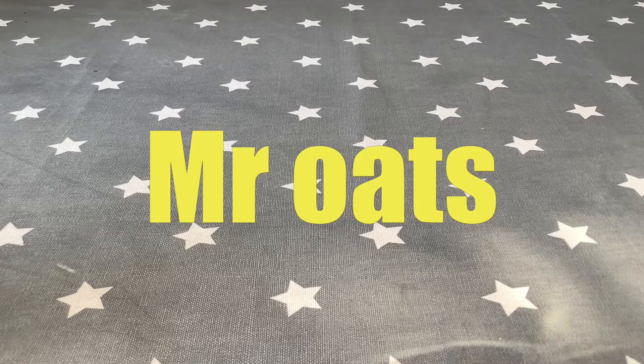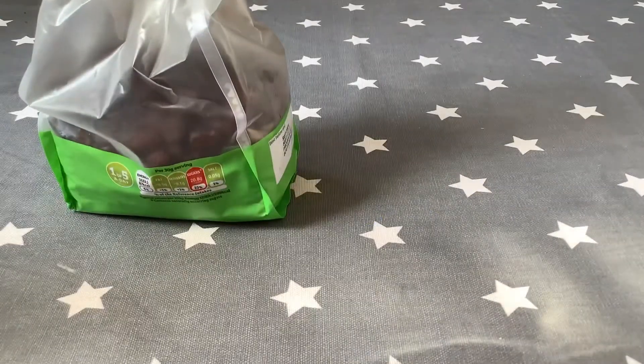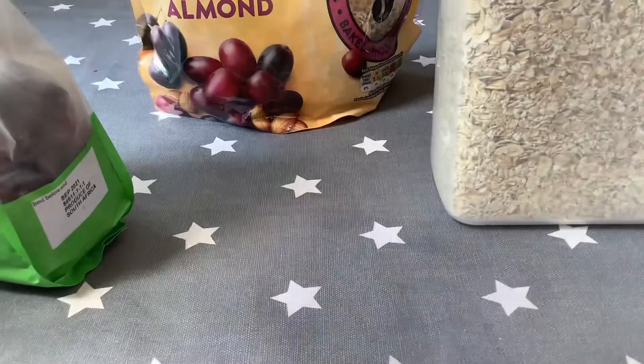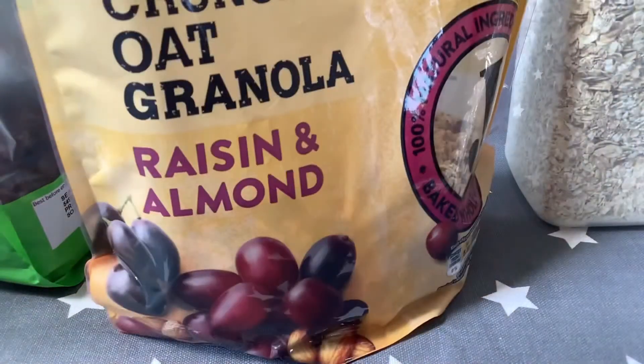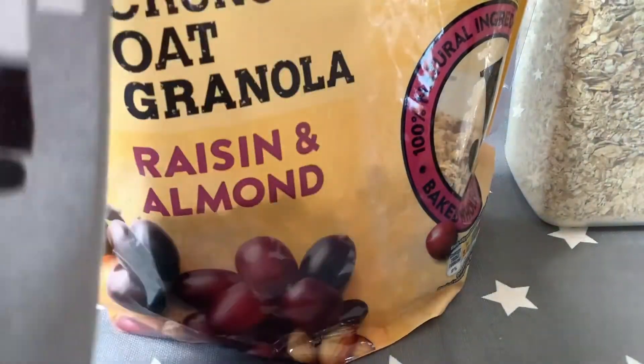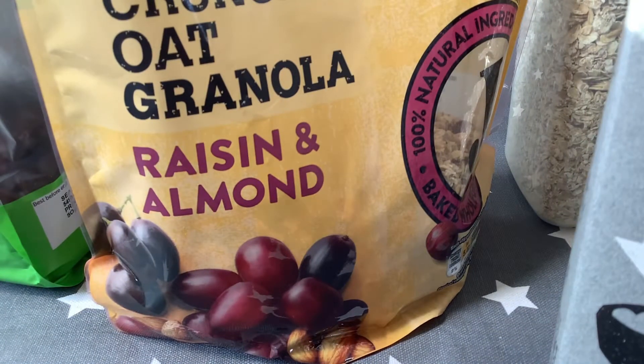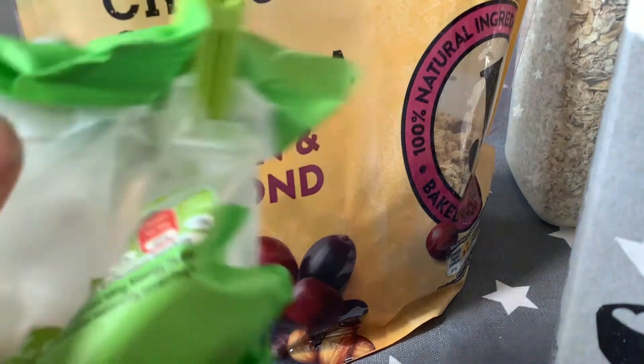Let's jump right into how you make it. The ingredients you will need are raisins, oats, granola, some oat milk — this is optional, you can use normal milk — and some dried apricots, or any dried fruit will work.